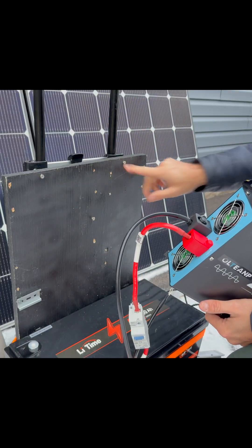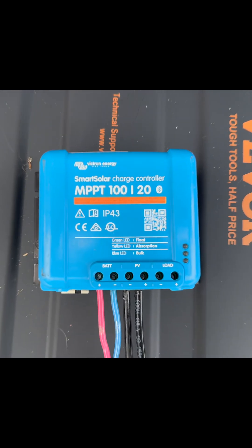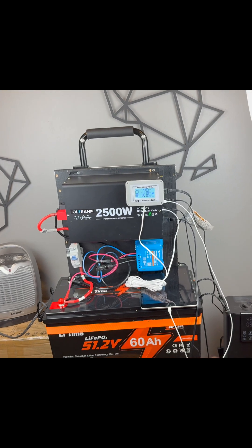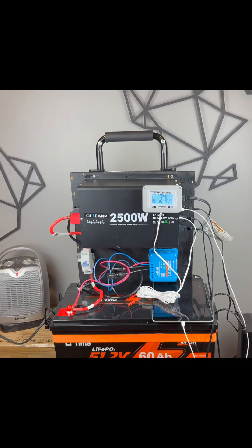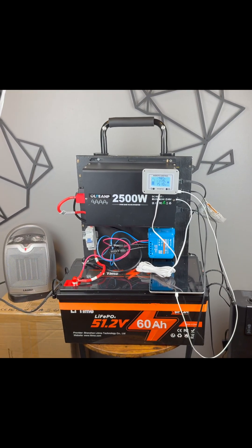I've just put in a couple of screws right here and put my inverter on those screws. I'm using this Victron Energy MPPT 100 by 20. It's very easy to move around in an emergency — you can power all your lights, you can power a heater, you can even plug in your full-size fridge and this will power it.